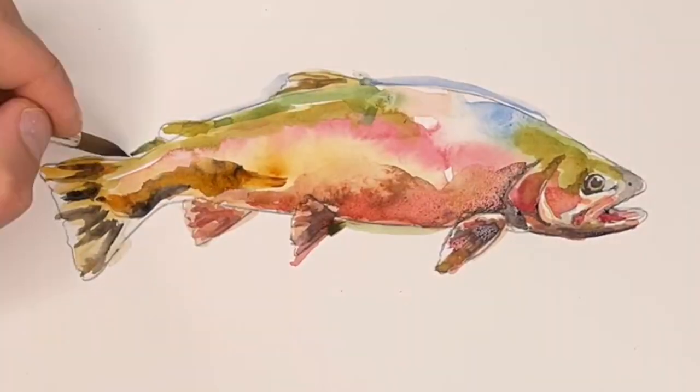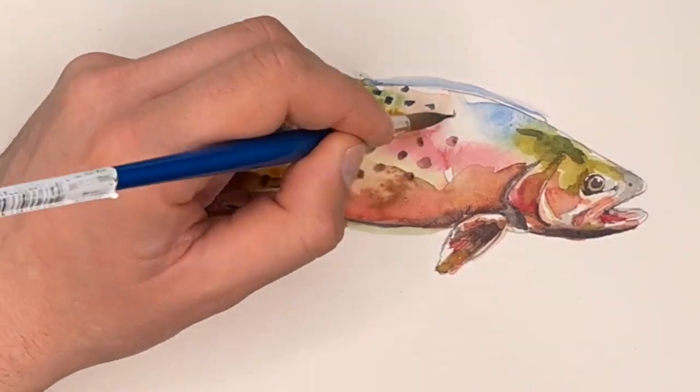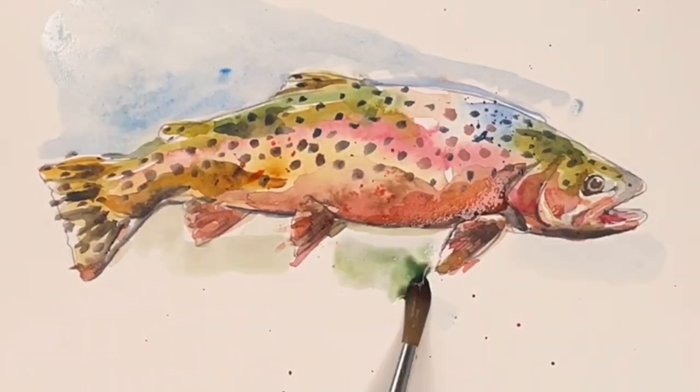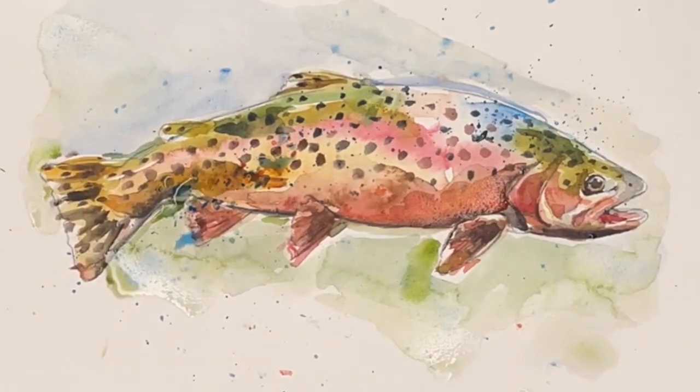I try not to change a painting after I photograph it, but I do it all the time. Like, oh, I really like this — I should change it. This painting style is almost abstract. It's barely a fish. And the colors are off, but it has a red belly, so it's a brook trout.